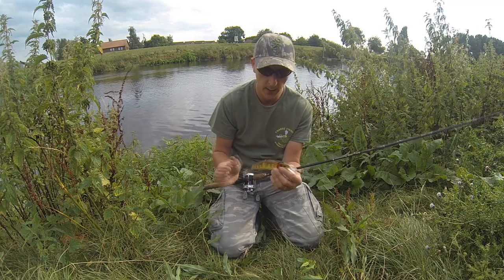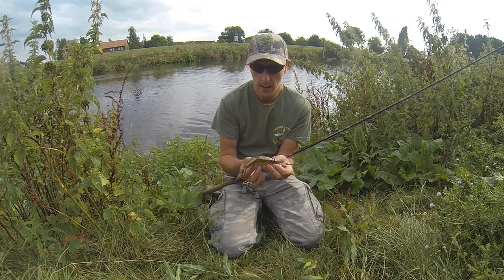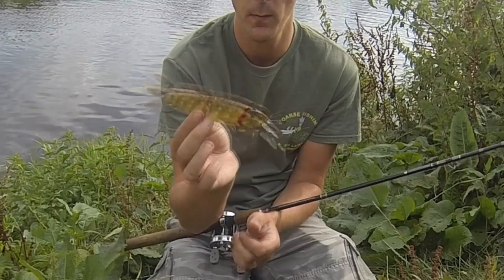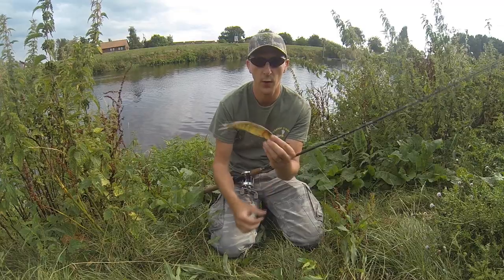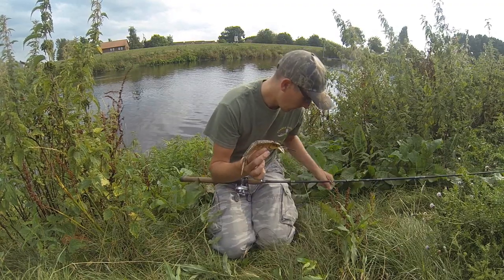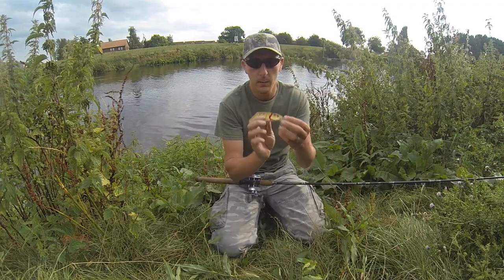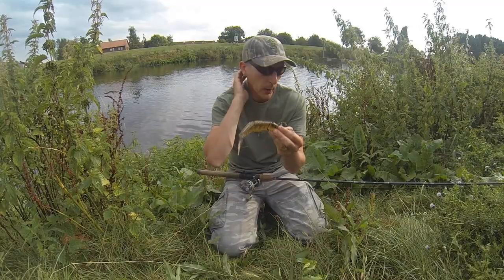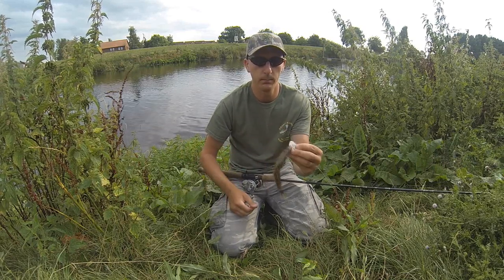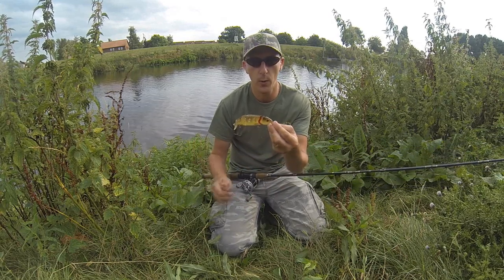So there we are. Simple to use — cast it out, wind it in. Add some variation though, give it those jerks, make it put some aggressive shakes in, flashes. It sends off so much distress and signal. Pike just know it's there from miles away. Simple lure to use: cast out, wind in, and it'll swim — it's a swim bait. Cast out, jerk it in with pauses. Adds so much more effect.